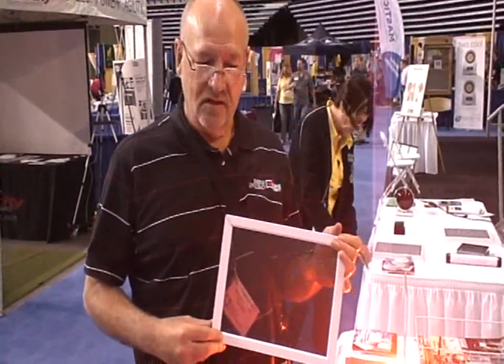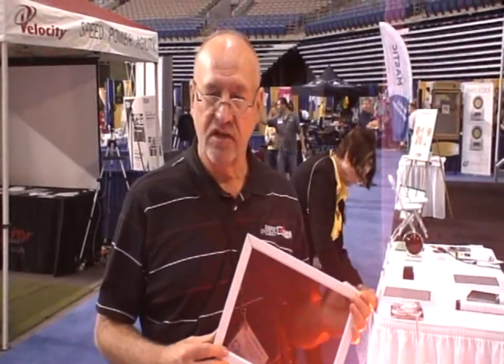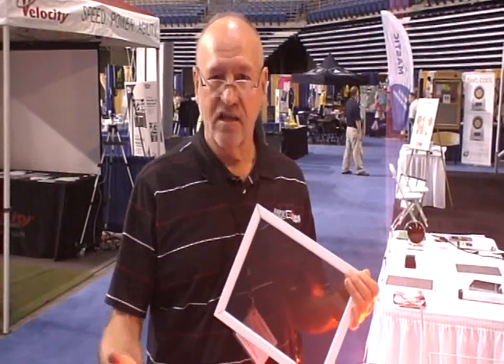Thank you for that great introduction. Be energy efficient because it's very important for longevity. Utility prices are only going to get higher — we're seeing gas prices rise, and utility cost increases follow. So do it now, start saving now, start getting the payback, and gradually be very efficient in everything you can do for your home or building.